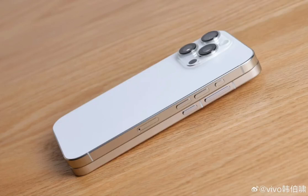Han Baxiao, product manager of Vivo Communication Technology, shared an image of the upcoming Vivo X200 Pro Mini and the iPhone 16 Pro, comparing the thickness of the two devices.